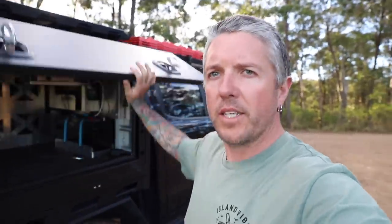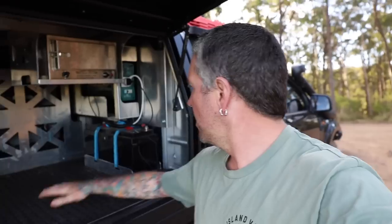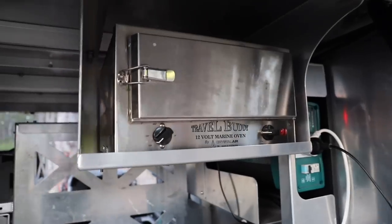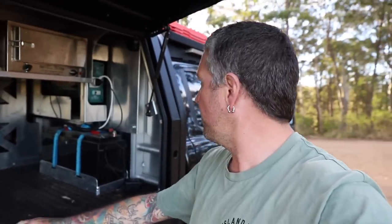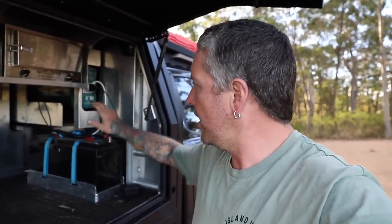As you all know, I've got the Mitts Alloy tray and canopy. I do work there now so I don't know how biased I'll be, but I absolutely love it. I haven't really changed anything since putting it on - the only thing I added is the travel buddy shelf, just a couple of weeks after getting it.